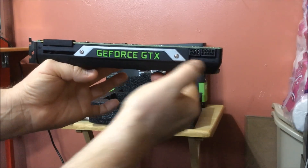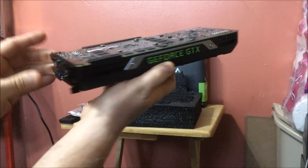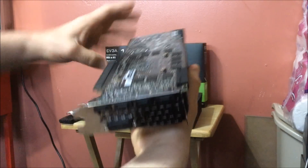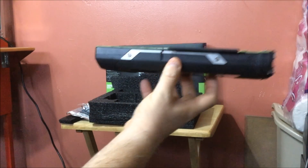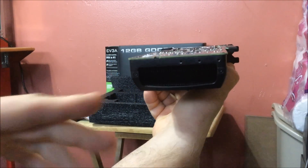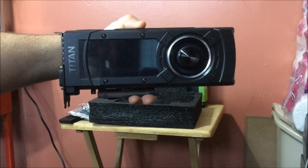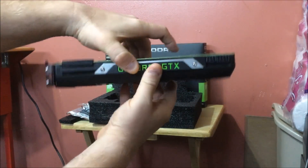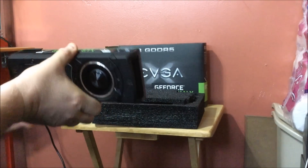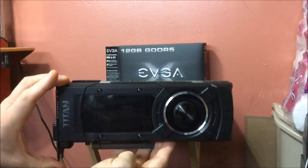The GeForce logo lights up, 6-pin and 8-pin needed. Here is the back of it — huge GPU, big Maxwell chip. Here are your connectors: you've got your DVI, DisplayPort, and all the goodies. Here's the intake — it's a blower-style cooler, so air comes in the front and blows out the back. And there is the card. So that, my friends, is the new GTX Titan X video card.